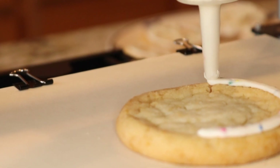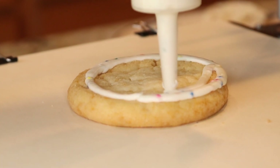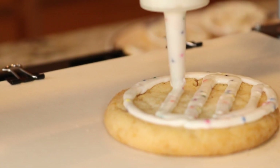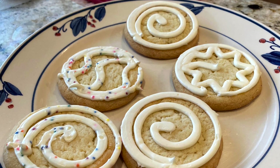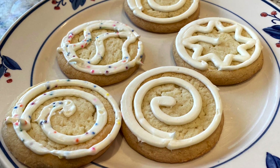For a first attempt at the frosting extruder, I would classify this as a success. There are definitely some improvements to be made as far as layer consistency and thickness, but overall I'm pretty happy with the way they came out. After some initial taste testing to confirm the cookies were as tasty as they looked, it was time to set my sights on the next project.